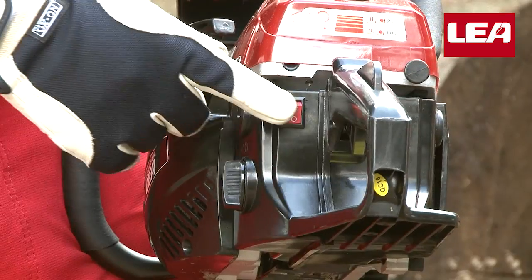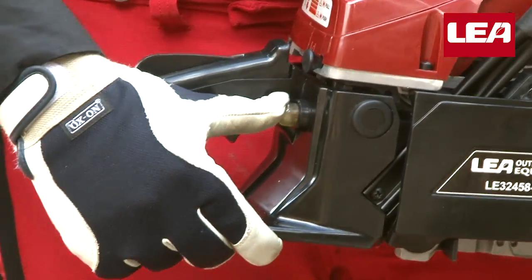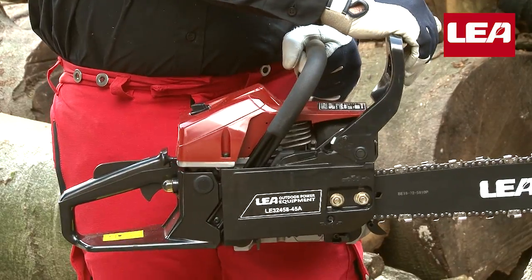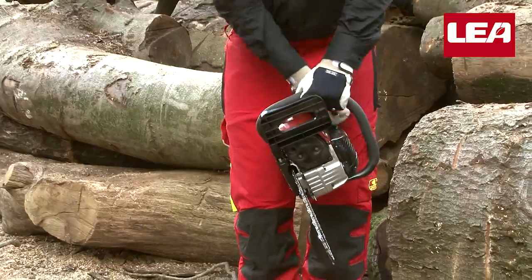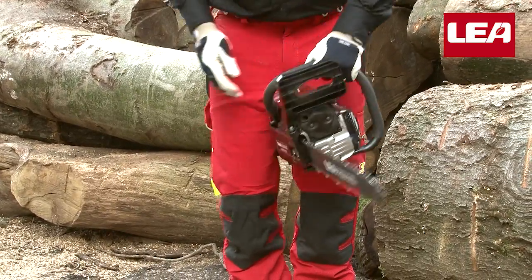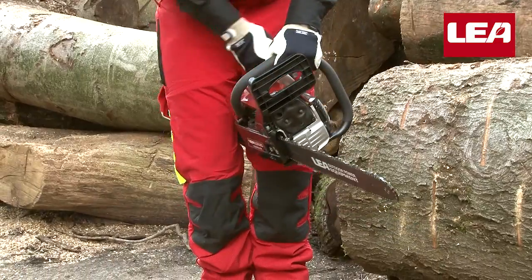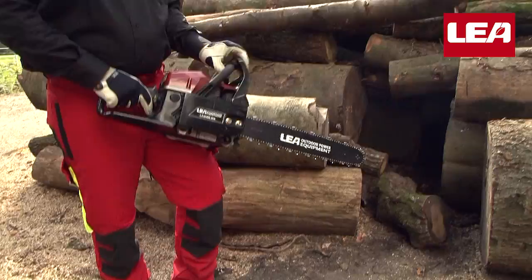Turn the motor switch to the on position. Depress the pump until you feel resistance. Pull out the choke handle and push the chain brake to the front so the saw chain is unable to run, and we can safely start. The motor will attempt to start but won't — this is when you push back the choke and pull the starter rope again until it starts.